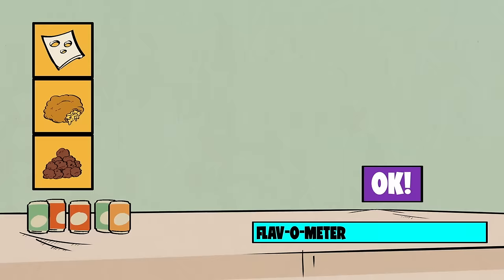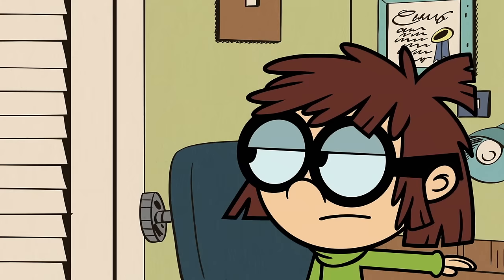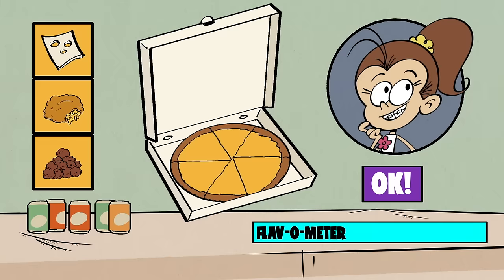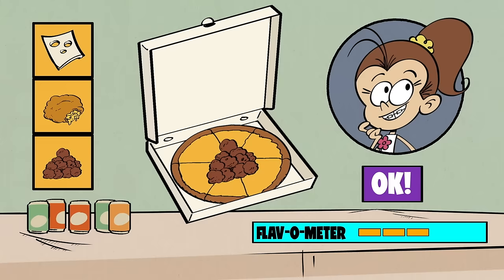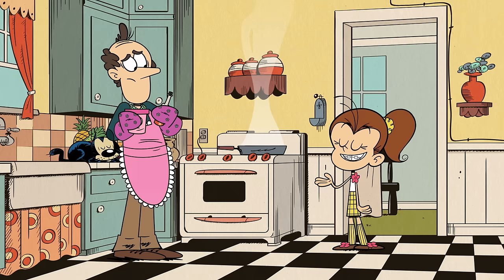Next up is Luann. She's very familiar with pies. Did you say pie? But we won't be throwing these pies. What should we put on her pizza? Beef stroganoff, my fave! You know I can't get enough of it. Sounds good to us.